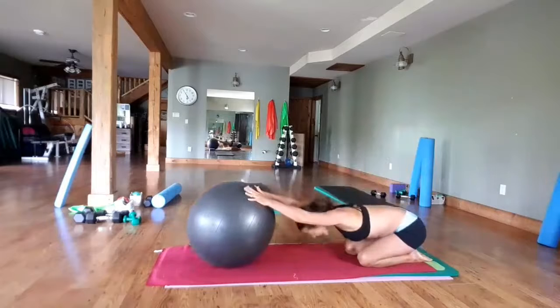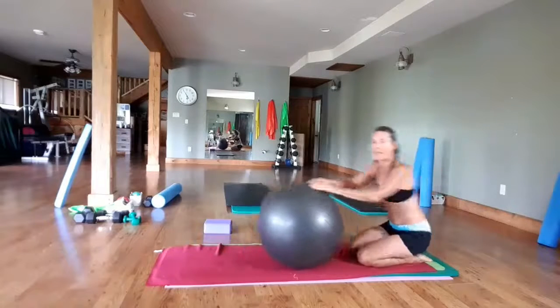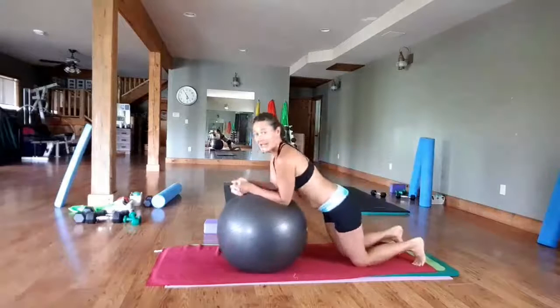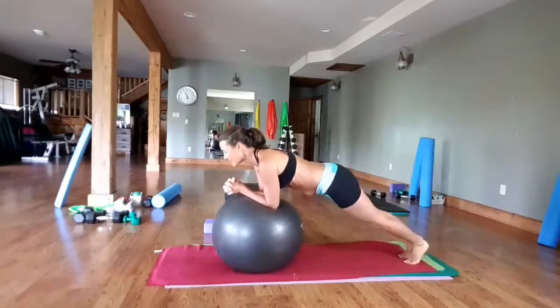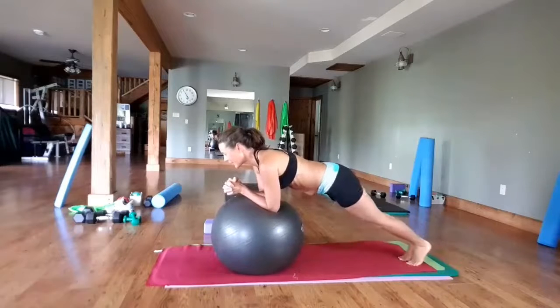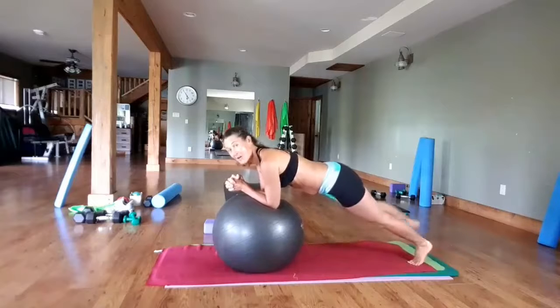Press forward. Rolling all the way up, we're going to come back up into that low plank position. Elbows on the ball. I'm going to tap to the left, tap to the right. Make sure you're lifted off the ball.